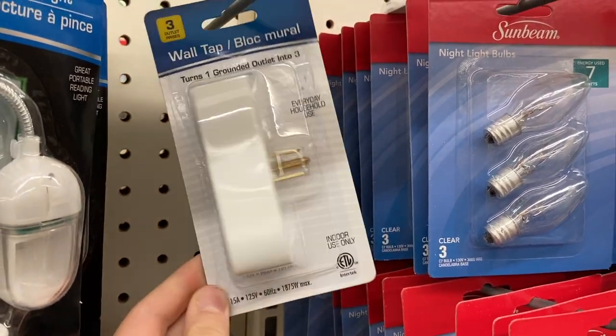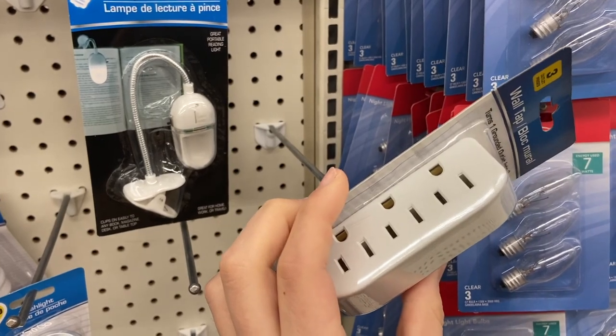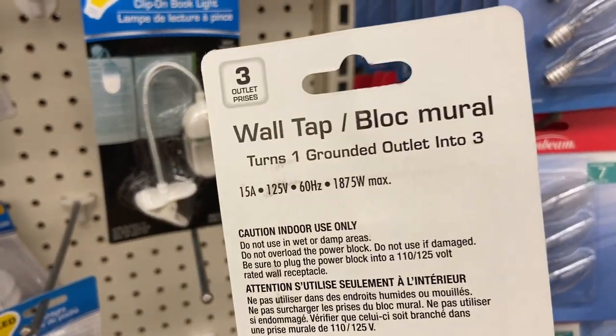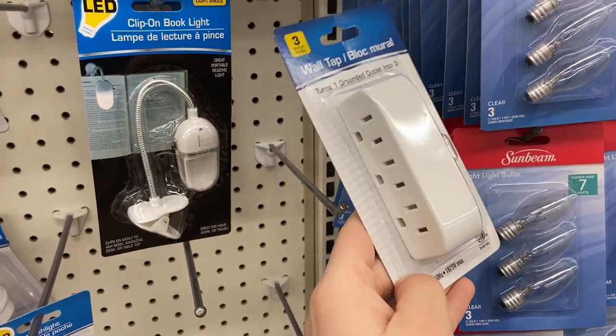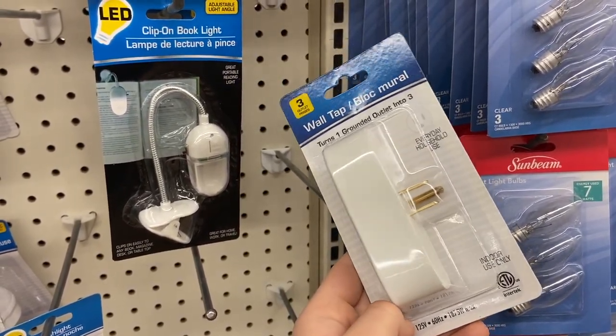Next up are some wall plug adapters — a plug extender. I don't really know how well I would trust something that deals with electricity from the dollar store. Regardless, it is here as an option if you need more plugs on your outlets. You can hit the dollar store up — might not recommend it, but they do have it.